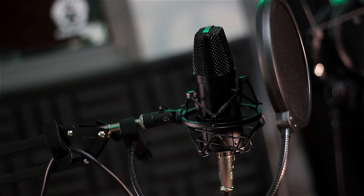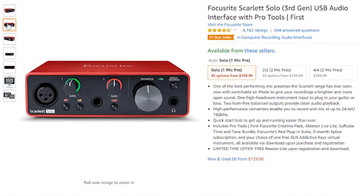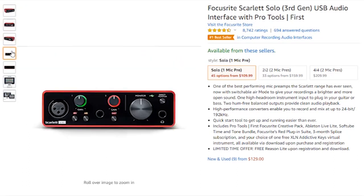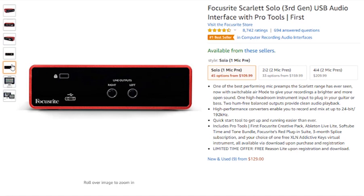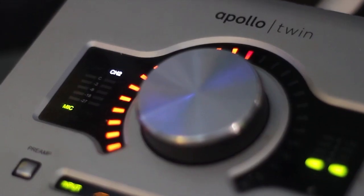You can't just plug this into your computer, unfortunately, so you're going to have to buy an interface. Something like this — the Scarlett Focusrite interface — is a pretty good option. If I was just starting out, this is the interface I would buy. For those wondering what the microphone is plugged into right now, it's plugged into my Apollo Twin Universal Audio interface, and my gain is at 25 decibels.